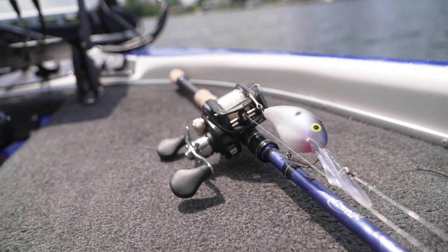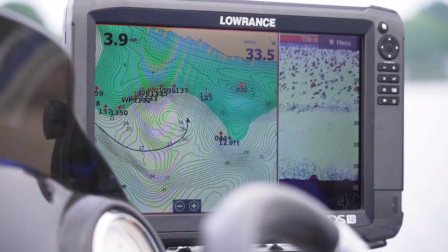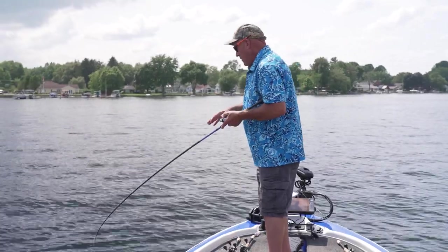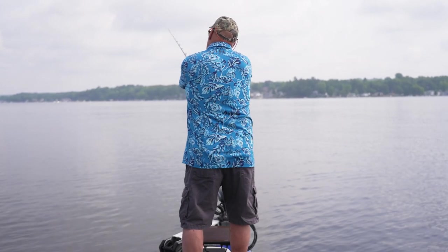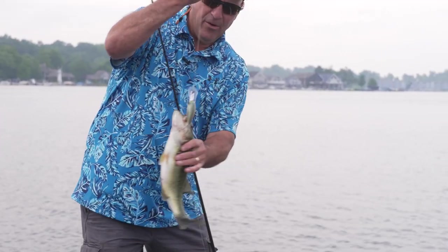As you all know, the Norman DD-22 is one of my all-time favorite offshore structure fishing baits. Today I want to go over some techniques and show you exactly why this bait is so unique and works so well. And while we're on that subject, Luernet has some brand new exclusive colors, but I'll get into that later in the video.